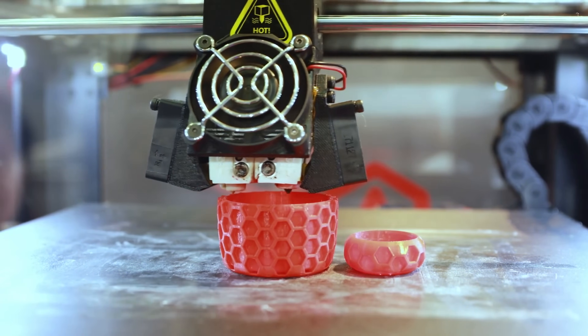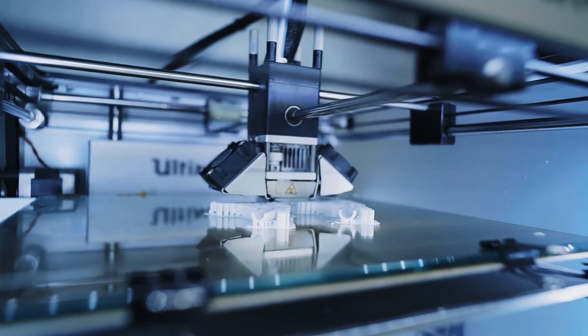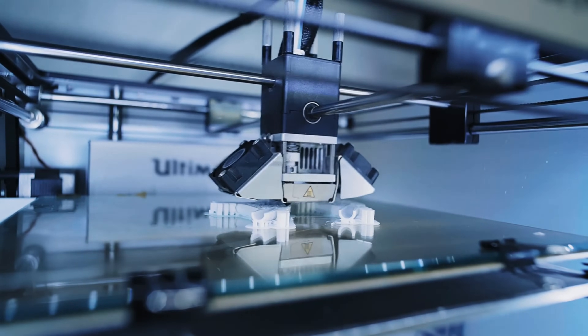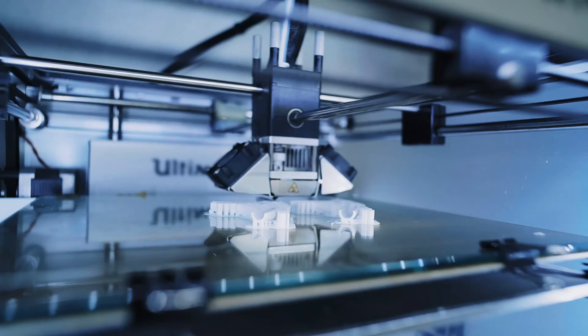So consider what you'll be making with it and watch on to learn more. The two most common types of home 3D printers are resin — masked stereolithography — and filament FDM.